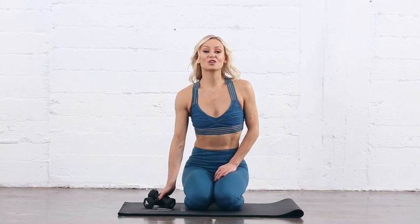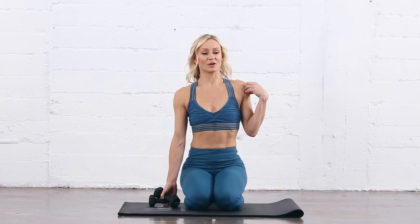For this upper body workout, I've chosen to use three-pound weights and my own body weight. The muscle group that I'm going to focus on mainly is the triceps — so no bingo wings, yes?